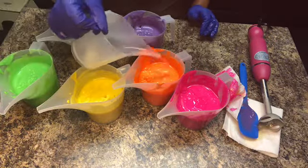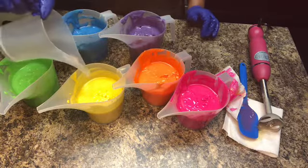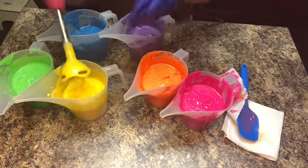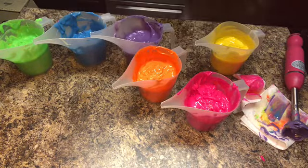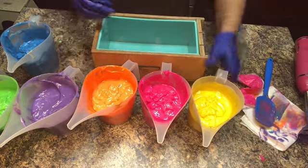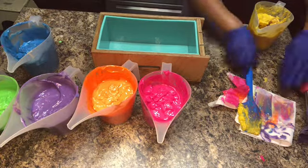I have mixed all the colors. Now I'm adding my fragrance oil, trying to disperse it as evenly as possible — and boy, was I in for a treat. After mixing the fragrance into each section of the batter, I went to get my mold to get everything in as quickly as possible. My batter had gotten really thick, which was not what I wanted at all. I think the fragrance sped up trace even more after I added it.